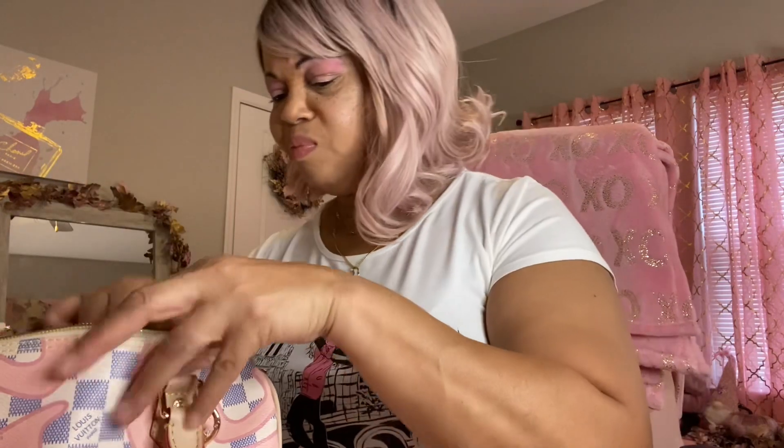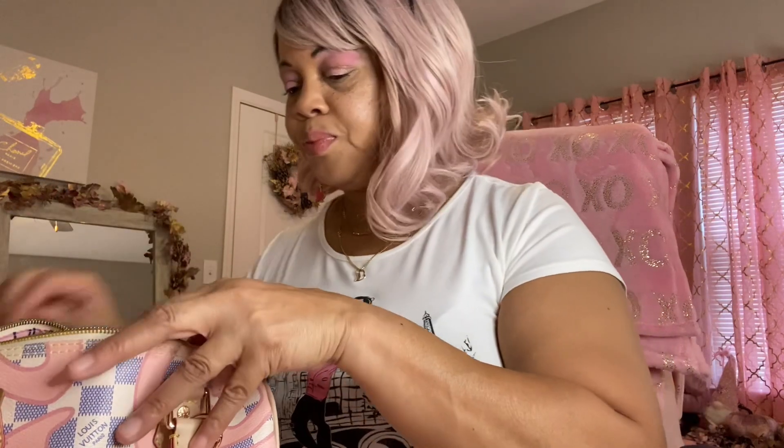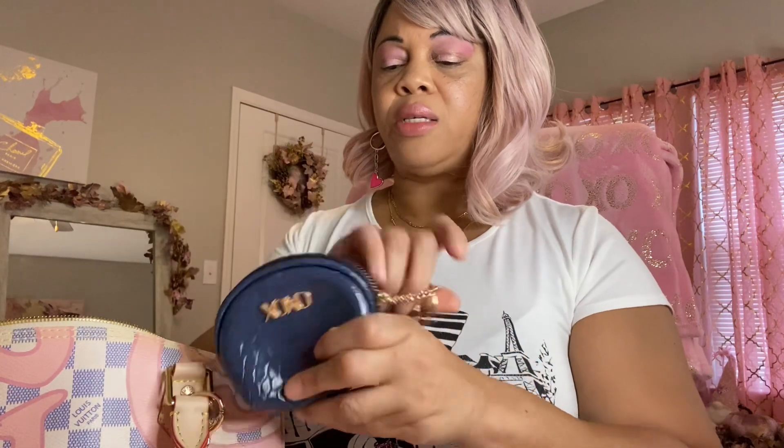It has my driver's license and my debit card. Next thing I got in here is a card case, and I just have my Sam's card, my nursing license, and CPR card in there. That's all I have in there. Next I have this little change purse — X and O. I put it in because of the squares. It just has some change in it.